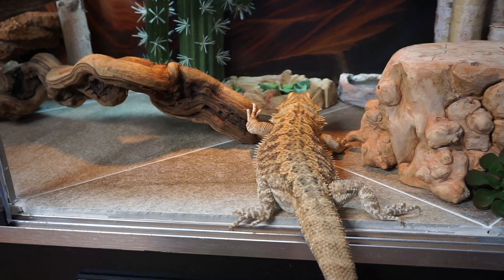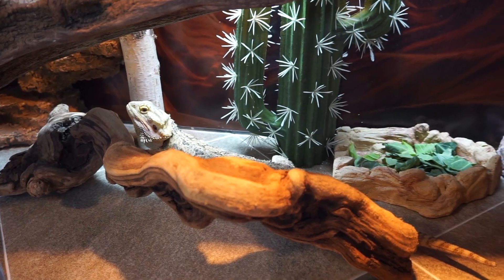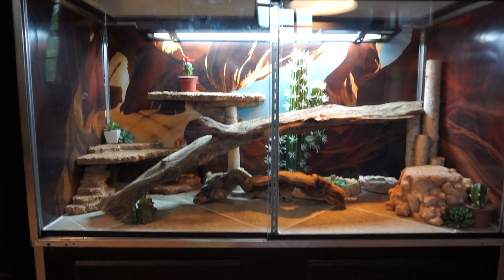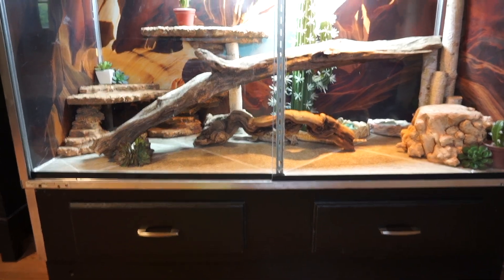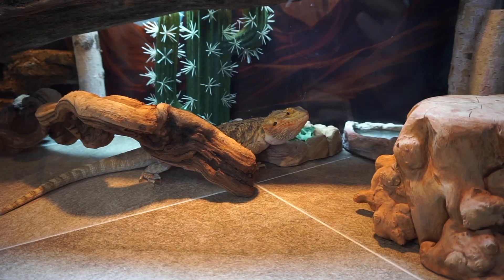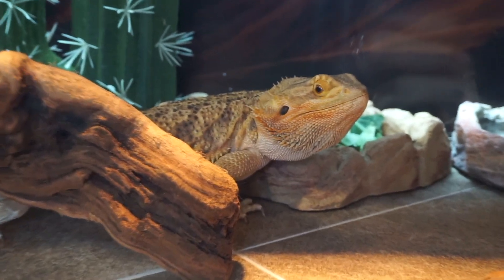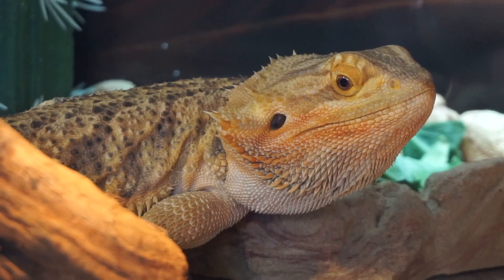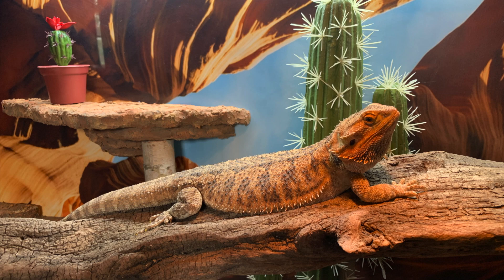I put her in and she just kind of laid there — she wasn't amused at all. But as I'm recording this voiceover the next day, she has been non-stop exploring and climbing, so I guess she likes it. I do plan on putting a bubbler in her water dish so she can hopefully see and drink from it, since right now she doesn't use a water bowl. I also plan on putting handles on the glass doors — I just lost them.